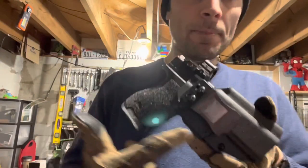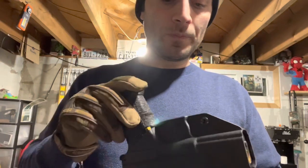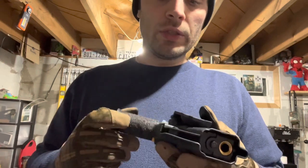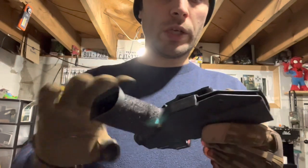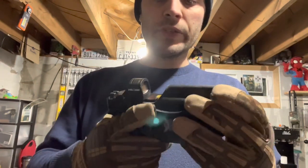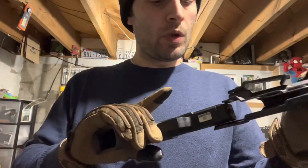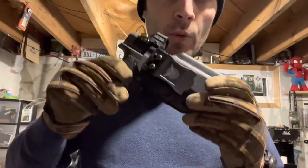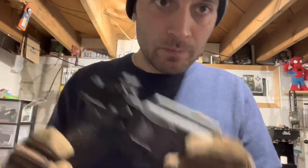In summary: I don't like the clip, I don't like the fit and the function, I don't like pretty much anything. I like the look and I like how light it is, but I think this is a very poorly made holster, and I will also be sending this one back. Thanks for watching.